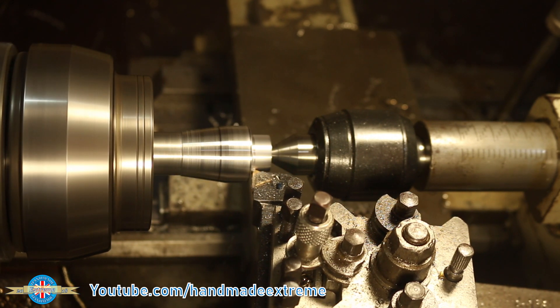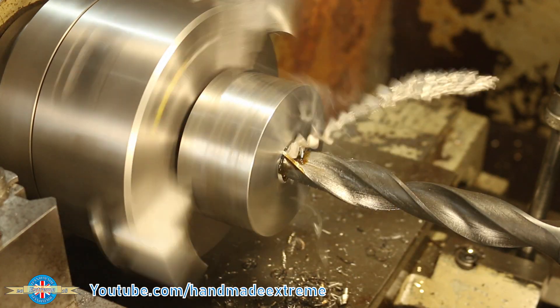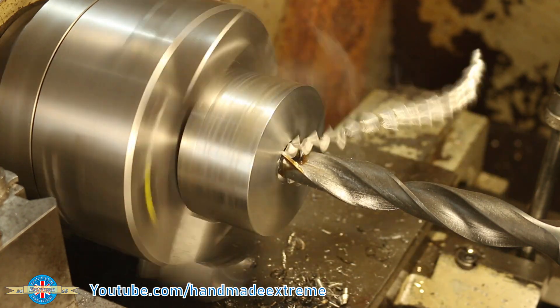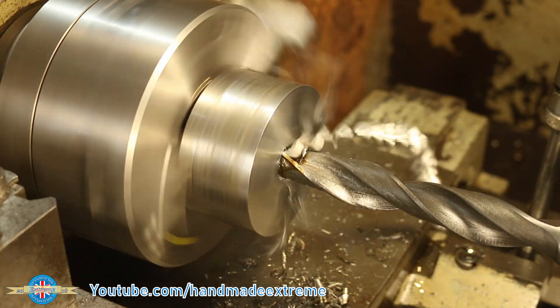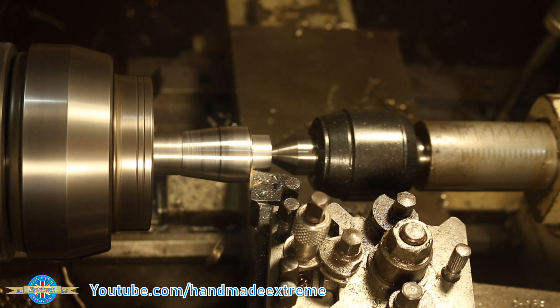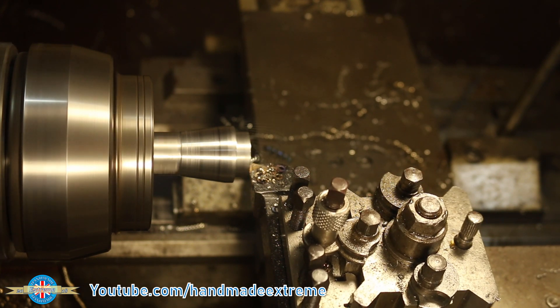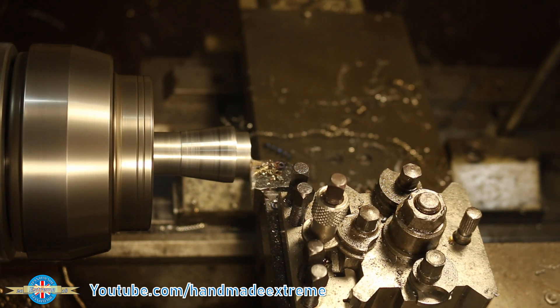It was at this point where I nearly screwed the whole job up. Remember that 25mm hole I drilled in the back of the tool holder? Well, I was aiming for a shrink fit on the spigot — problem is, I turned a 20mm spigot. What an idiot! Luckily there was enough material that I could turn another one without running into the fat end of the taper.